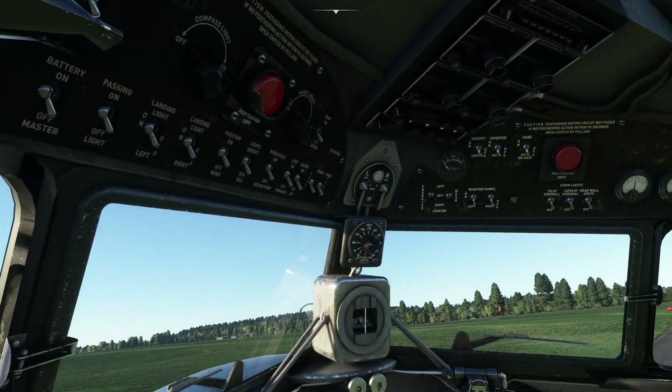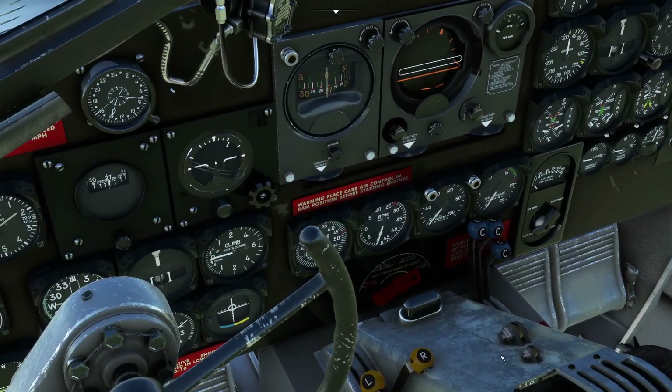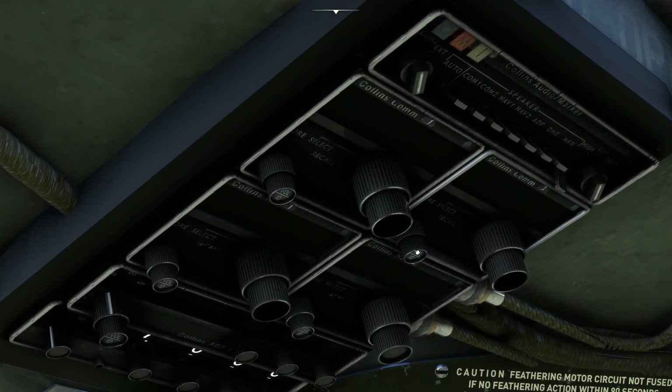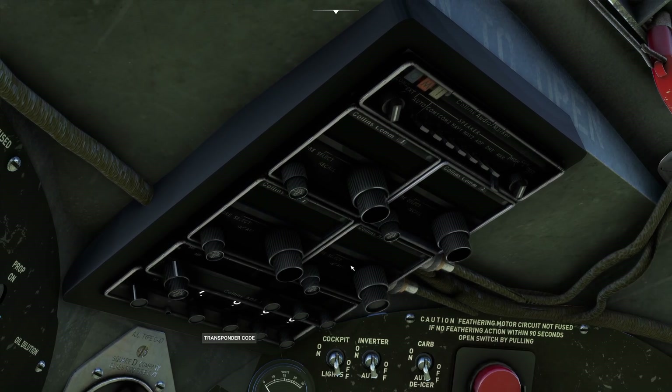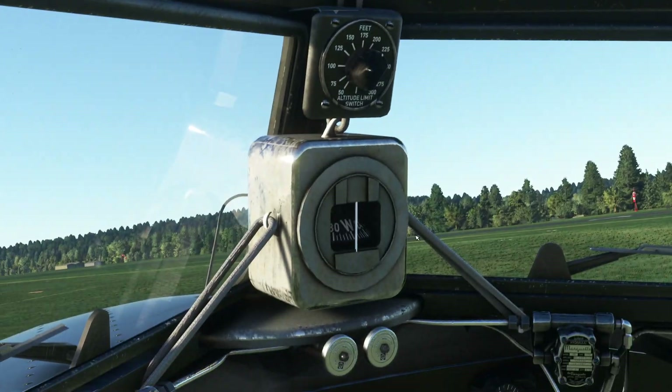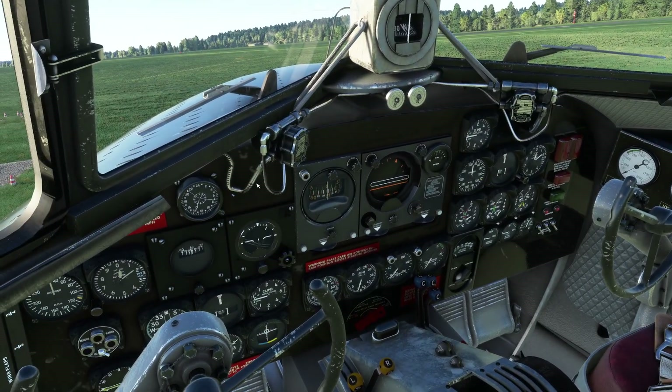You can see inside the modelling is pretty spectacular. Looking at some of the assets inside, I think these have appeared in other Airplane Heaven aeroplanes, so obviously it's just good reuse of assets.